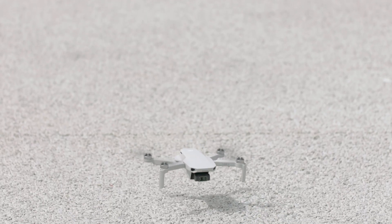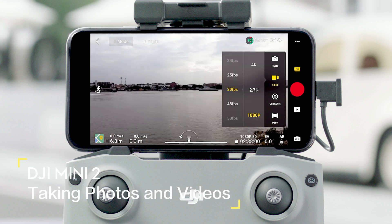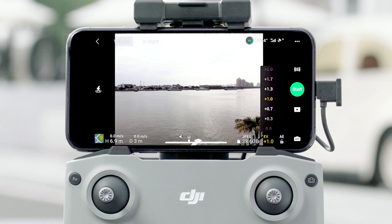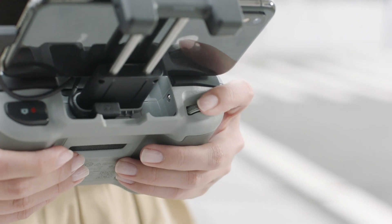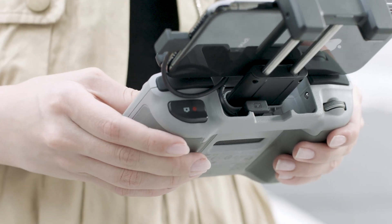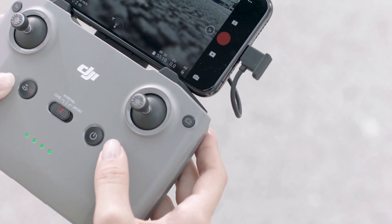In that case, please land in a safe location as soon as possible. Tap the photo button on the right and choose photo, video, quick shot, or pano. You can set camera parameters at the bottom right corner. You can also use the gimbal dial on the left of the remote controller to adjust gimbal tilt. Hit the shutter/record button to start or stop shooting, or use the photo/video toggle to switch between photo and video mode.